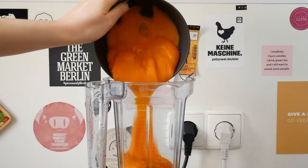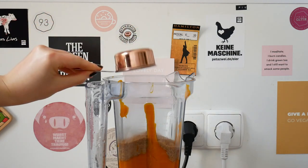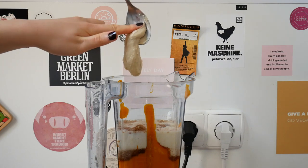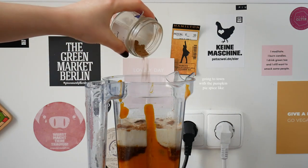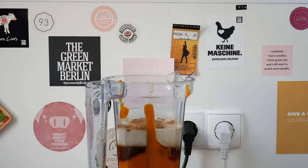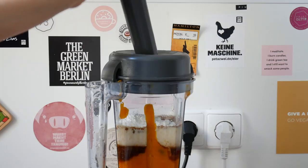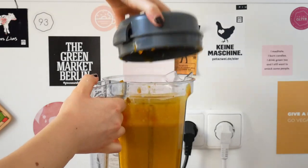Now, to make the pie filling, two and a half cups of pumpkin puree go back to our freshly cleaned blender, along with a third of a cup of sugar, a fourth of a cup of maple syrup, and three-fourths of a cup of unsweetened almond milk. For a more creamy texture, I also added one tablespoon of cashew butter and one tablespoon of vegan cream cheese. Also spices. And lastly, three heaping tablespoons — or 50 grams — of cornstarch. We're mixing that up, and here is our nice and smooth pie filling.